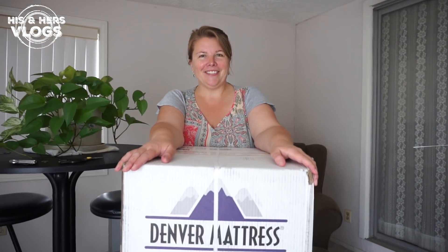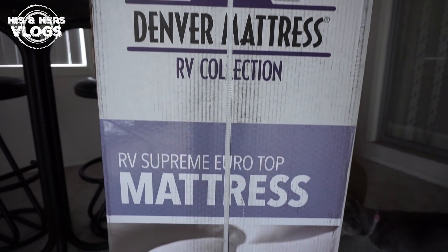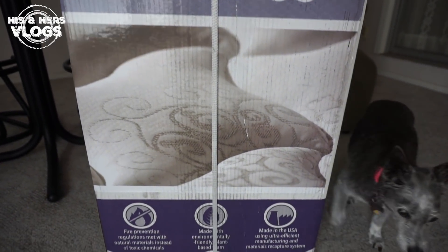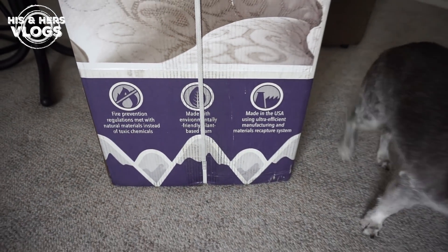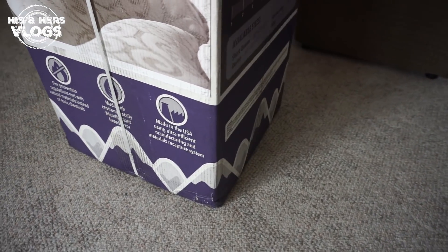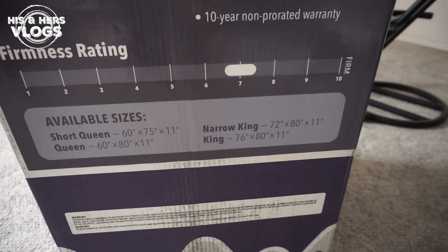First up is a new mattress for Denny! I'm not excited at all if you can't tell! So let's tell you a little bit about this. It's the Denver Mattress RV collection. It's memory foam, and the main thing we were interested in is that it's plant-based, environmentally friendly foam. The stiffness level is a seven!